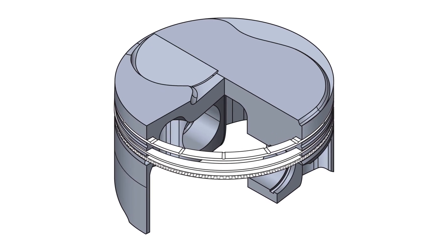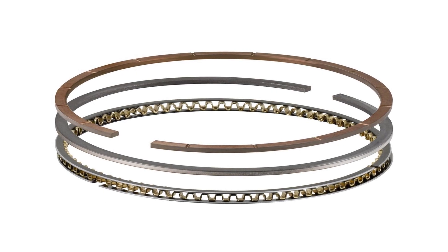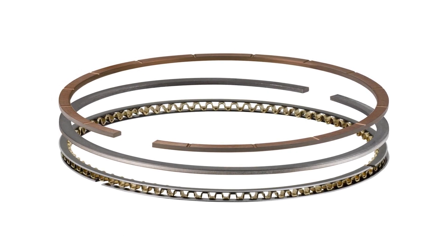We've been working on this project for a while, really engineering a solution to have not just a gas-ported top ring, but a complete ring package — a system designed and optimized for street performance and grassroots racing pistons.